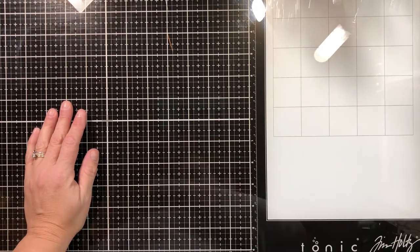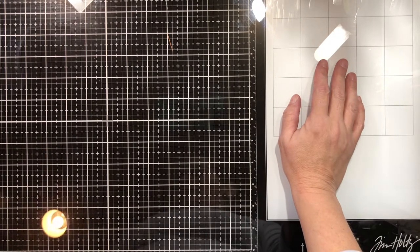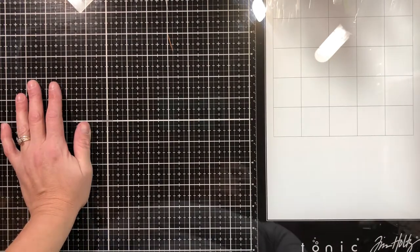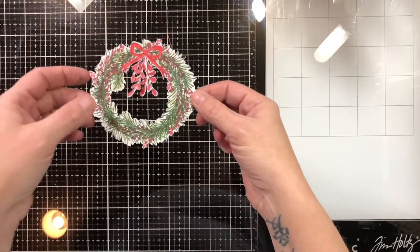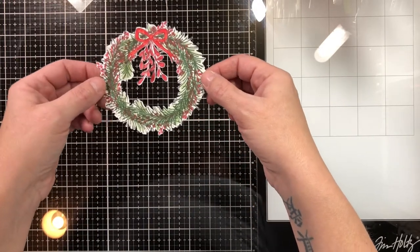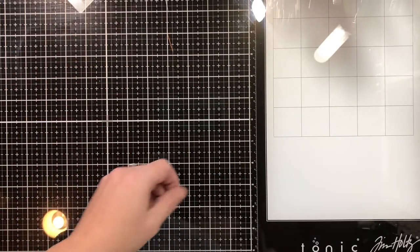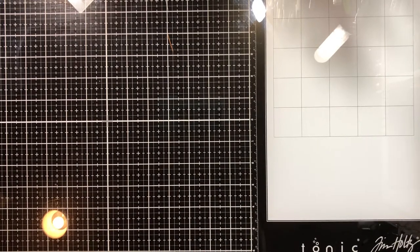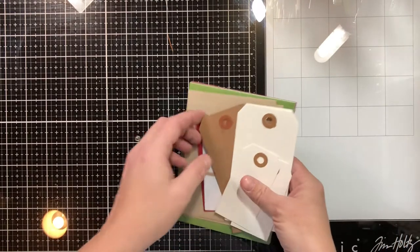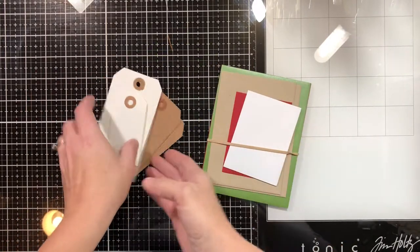Hey guys, so I'm here with the 10 cards from the Simon Says Stamp Comfort and Joy Limited Edition Card Kit for Christmas. We're going to go through all 10 cards. Before I do that, I wanted to show you I did make a wreath out of the stamp set — I didn't end up using it because I didn't like the way it turned out, but it is possible. I also had a decent amount of pattern paper left. I didn't use any of the tags this time around, and I only used one of the envelopes.